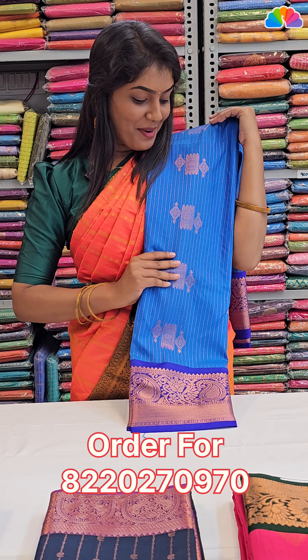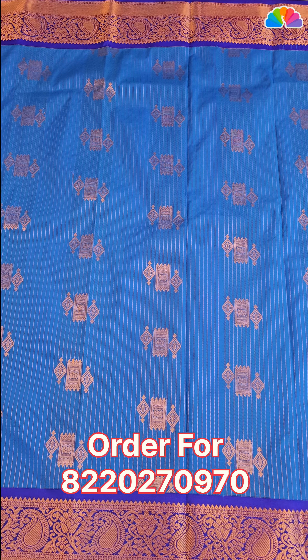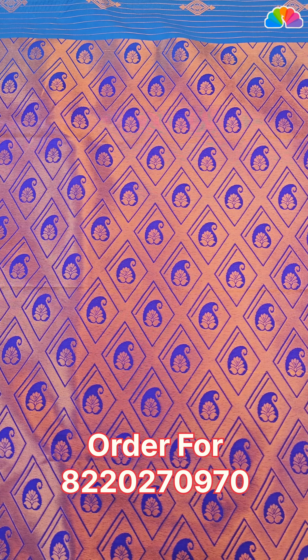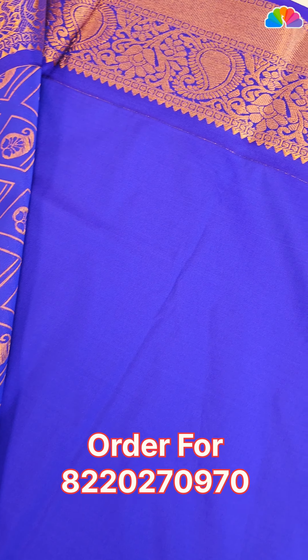Next one is blue with royal blue color combination. All over body, stripe design and double side contrast borders. All over pallu, diamond design. Blouse is plain with double side border.